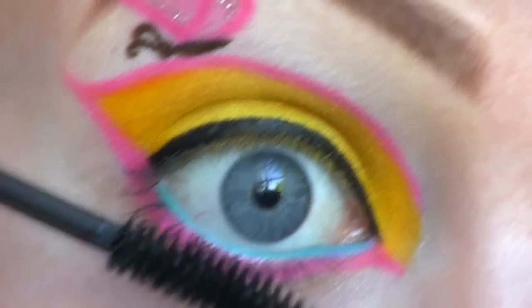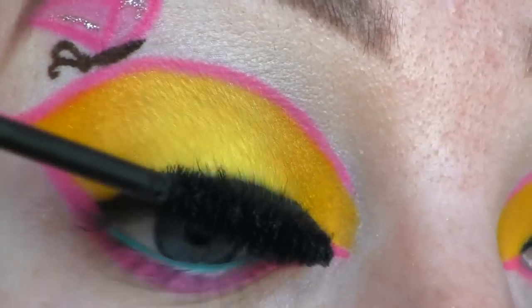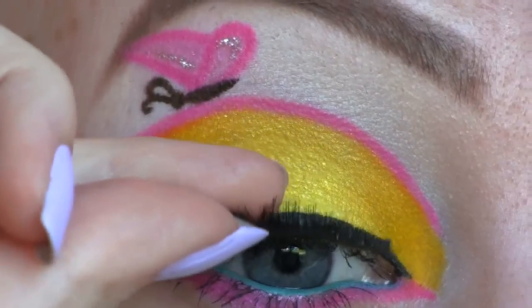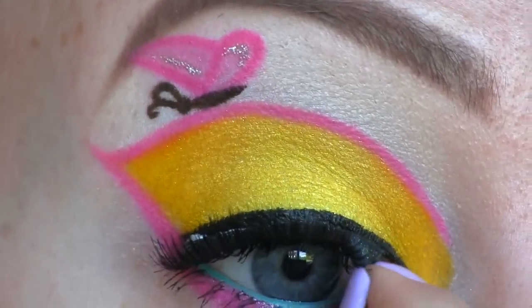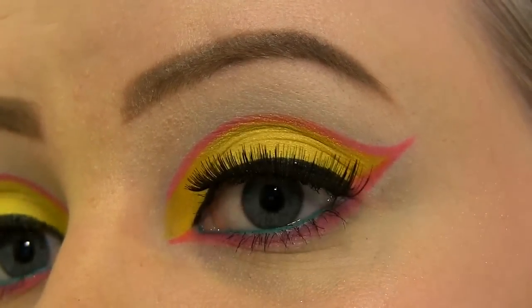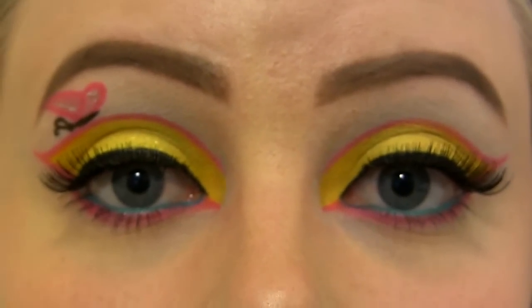Now I'm applying mascara. I'm going to use Delphos lashes in number 107. Here's the Fluttershy look all done. I hope you like the look and thanks a lot for watching. Bye bye!